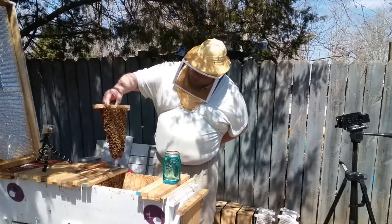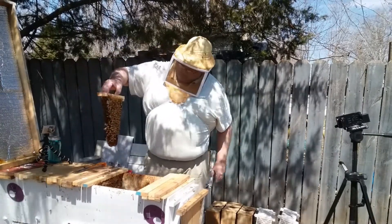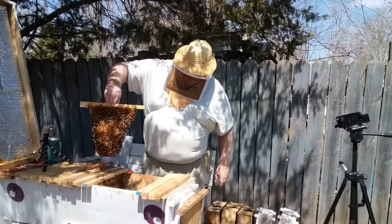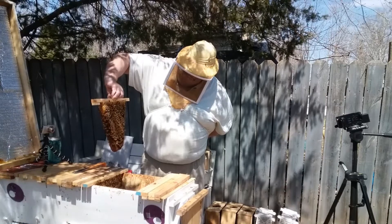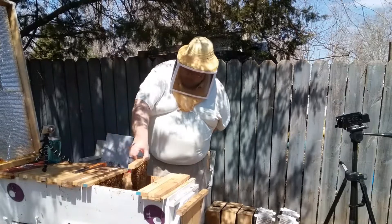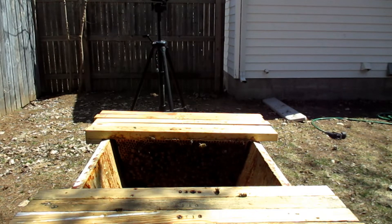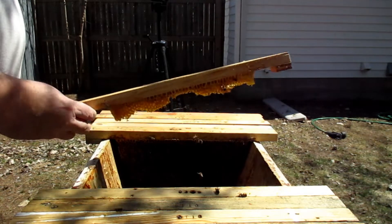A lot of brood — sealed brood — and a lot of pollen coming in. We've got a new drone. Looking very good. There's a queen cup there, so I'm going to go ahead and give them a bar.